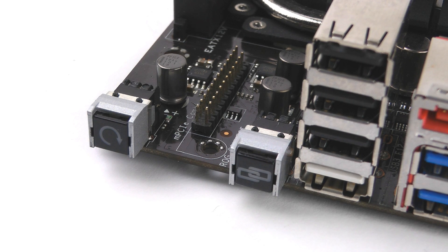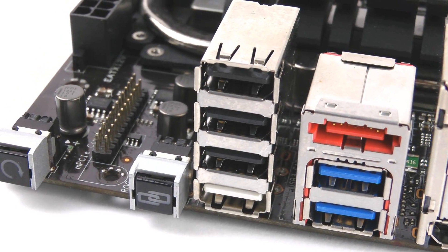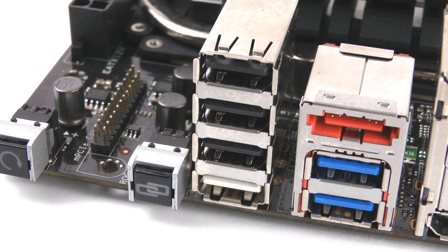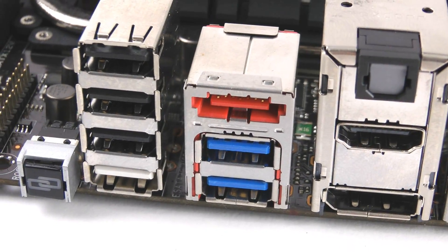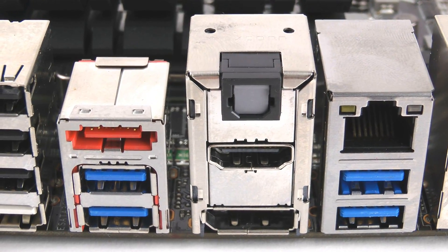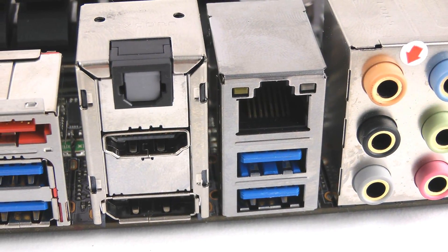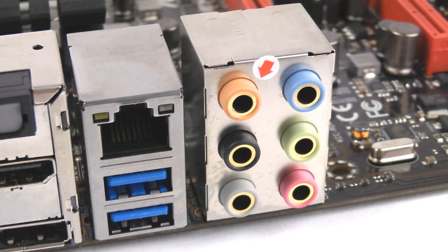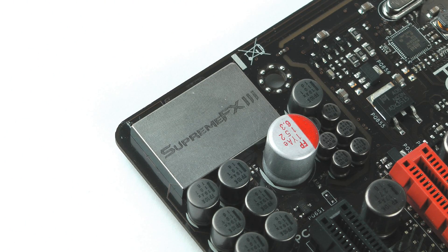At the rear I/O, starting from the left: a clear CMOS button, ROG Connect button, three black USB 2.0 ports, and a white USB 2.0 port for ROG Connect. There's an eSATA port (3G), two USB 3.0 ports, optical S/PDIF, HDMI and DisplayPort for integrated graphics from the CPU, Gigabit LAN, two more USB 3.0 ports, and six audio jacks giving eight channel audio via the Supreme FX chip located in the corner of the board, providing a wealth of enhanced gaming audio.